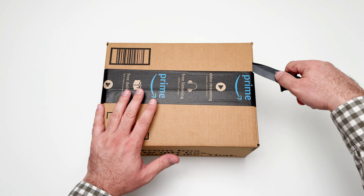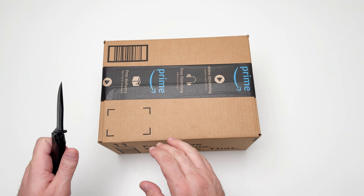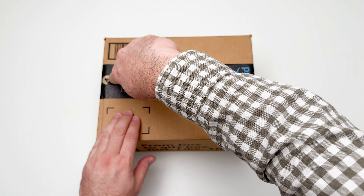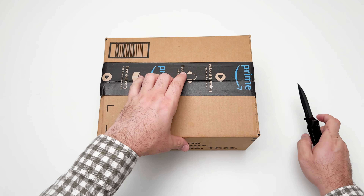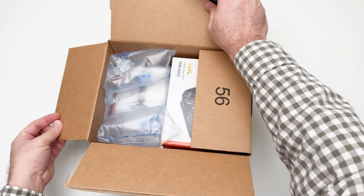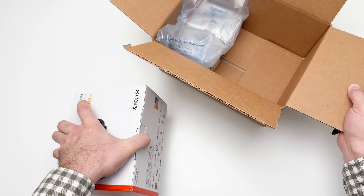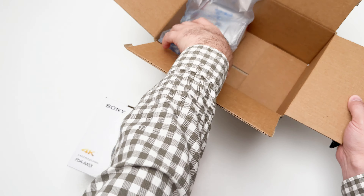Hello everyone. Today I would like to show you guys my new Sony camcorder. I got it from Amazon on Black Friday. I paid $1,100 plus tax and I also got some others.